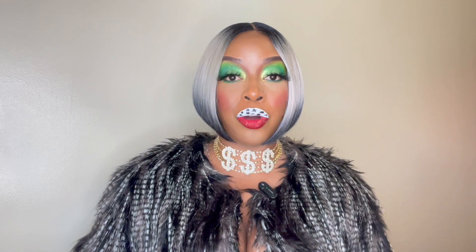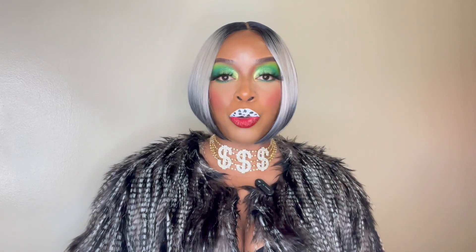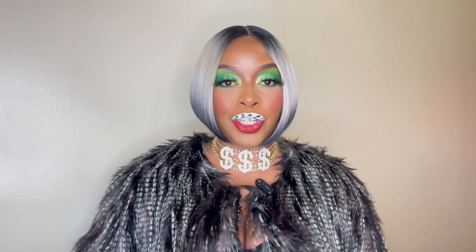Hey everyone, it's Kyra Views and today on this Halloween edition of Kyra Views, I will be reviewing this unit from Bobby Boss and this one is brought to you by DivaTress.com. So if you're interested in this unit, then please keep on watching.